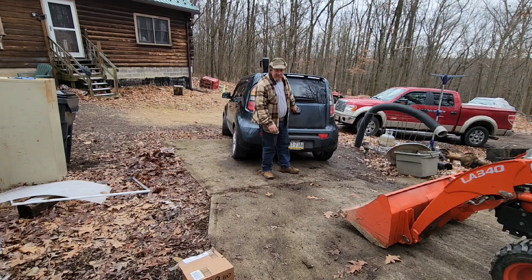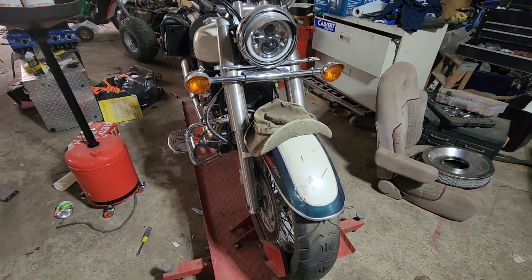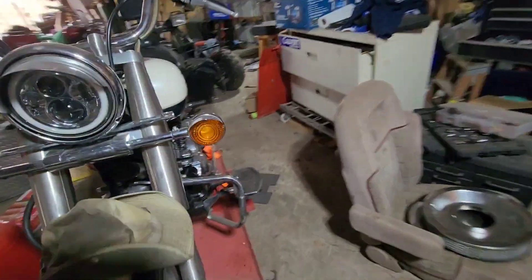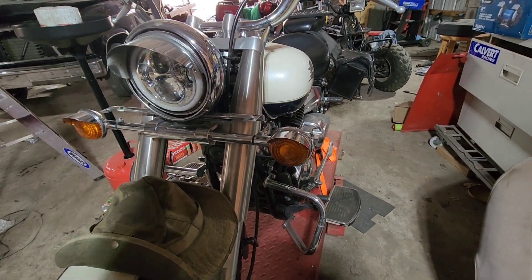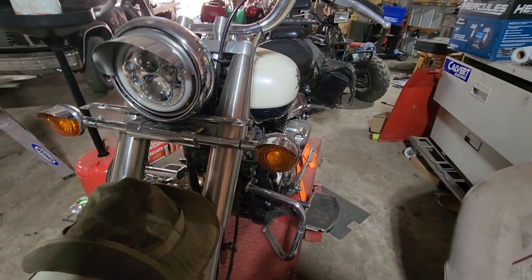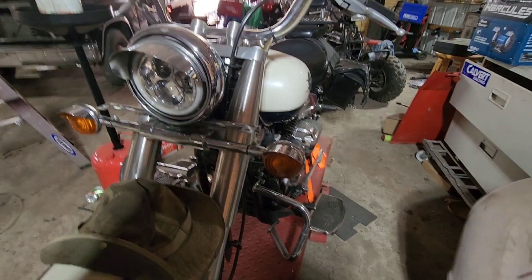Welcome to Allgaier's Garage. Today, the V-Star turn signal issue — got a little bitty Phillips head screw, no good, turned off. So I'm hoping I can drill the screw heads off, pull the lens off, then I can get a vise grip on it and turn them out. I have no clue what I'm going to put back in there, but we're going to start with that.